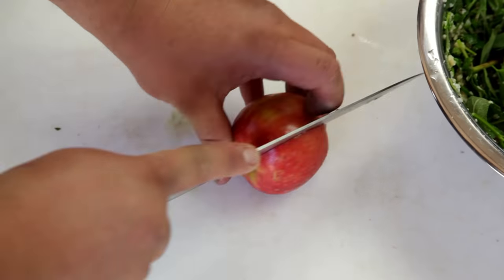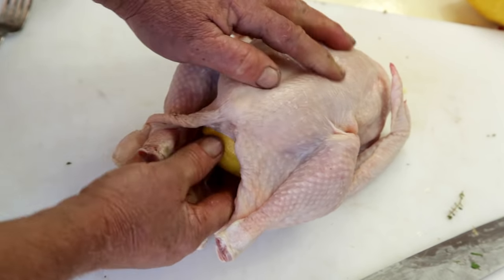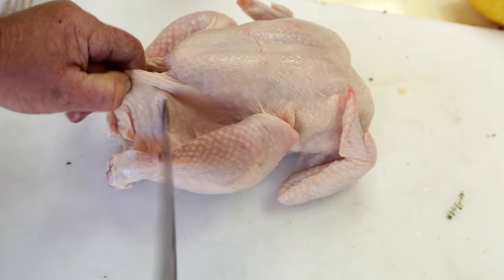To finish off the prep, cut slits into two whole apples. Next, place the lemons inside both the chickens and cut a small hole in the flap of the skin to hold the legs.